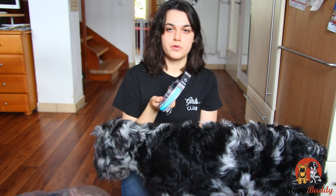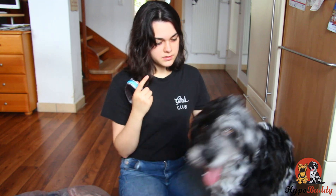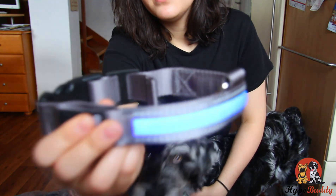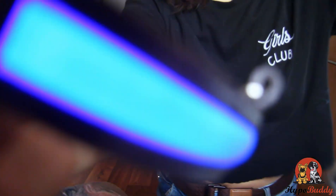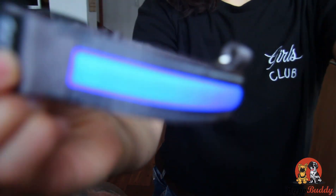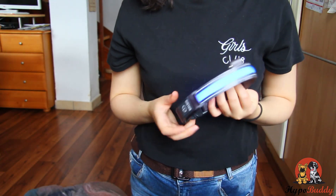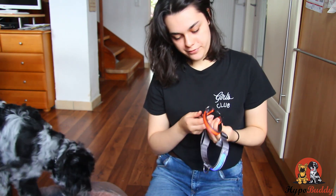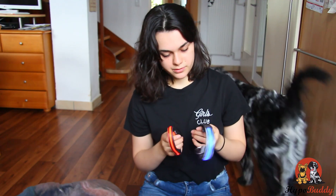Another thing I like when I go for a walk in the dark is a light-up collar. I recently got this one — it has different settings, so it can flash or just stay on with a solid color. These are really good if you go for a walk in the dark and still want to see where your dogs are. I actually have two: one for Teddy and one for Fluffy, my other dog. This one is an orange-red color. I really recommend it for night walks.